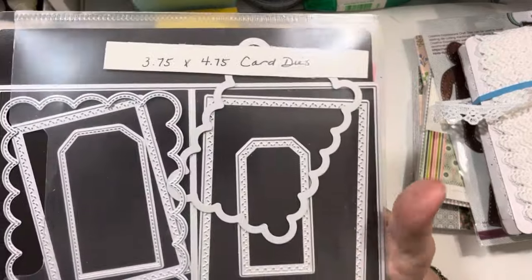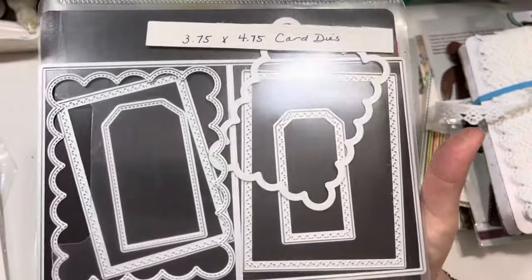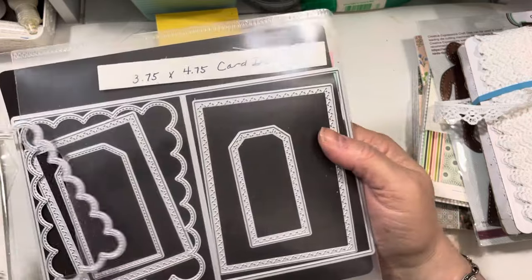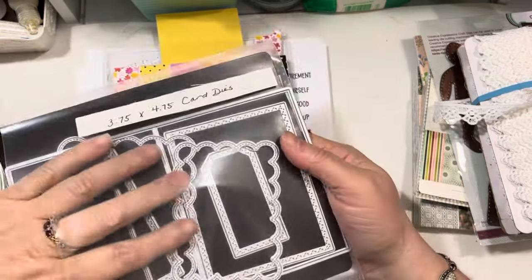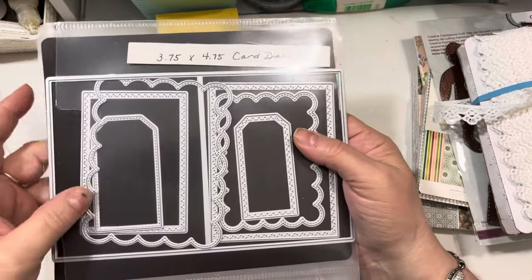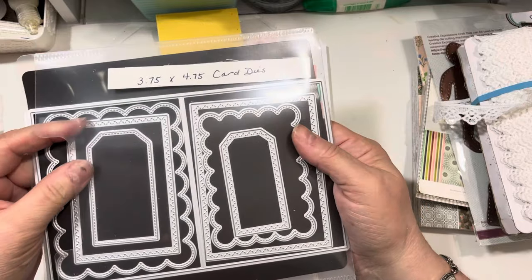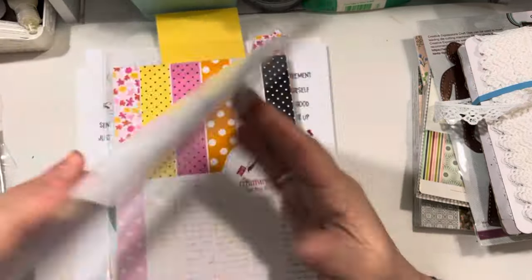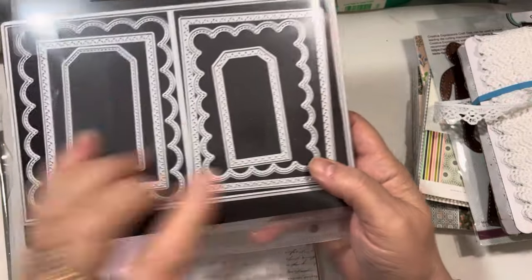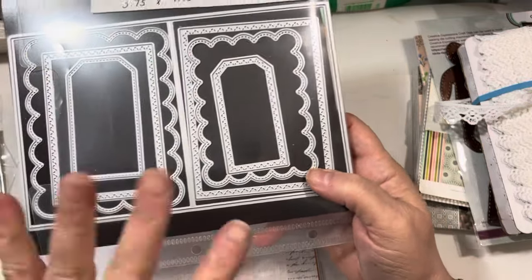From My Creative Time, I also used the brand-new 3.75x4.75 card dies. This is a great die set — it's like one of those staples that's just perfect to have, especially if you are brand-new to card-making and purchasing dies. You can cut out the cards using the card die that it comes with, and then it has all these layering pieces. I believe I used today this scallop piece and this scallop piece.